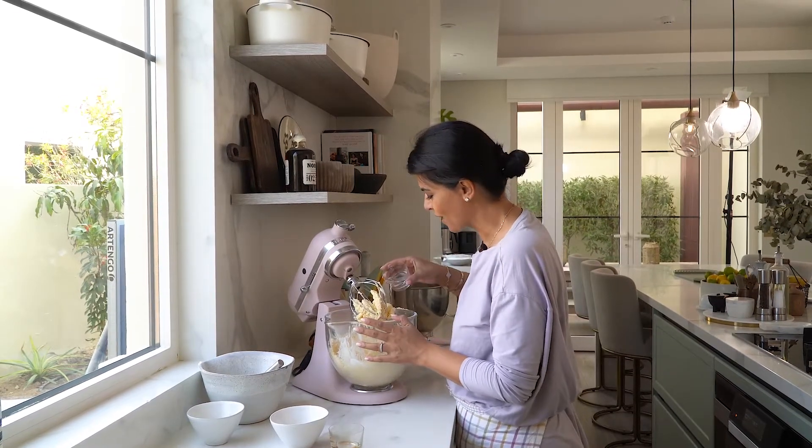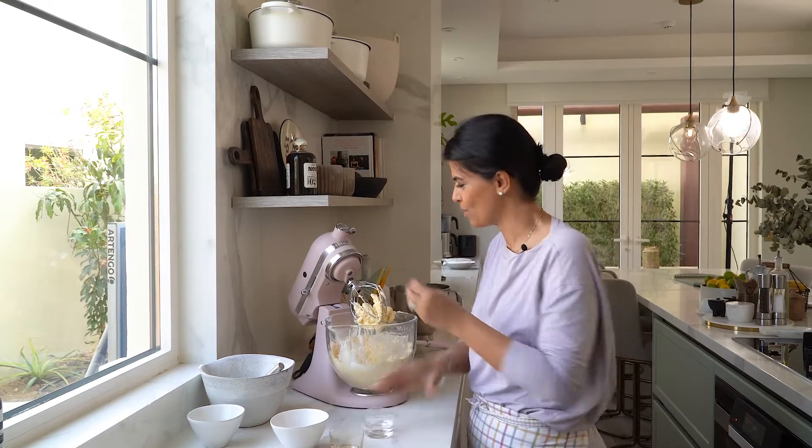I'll gradually add in my rose water, and this is what makes this recipe so special.